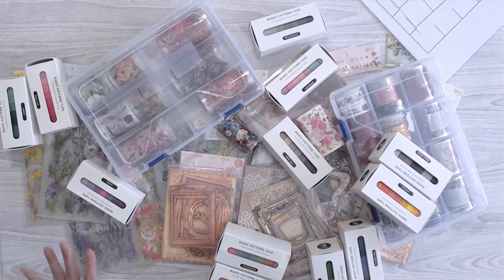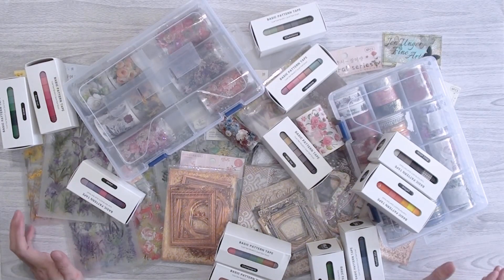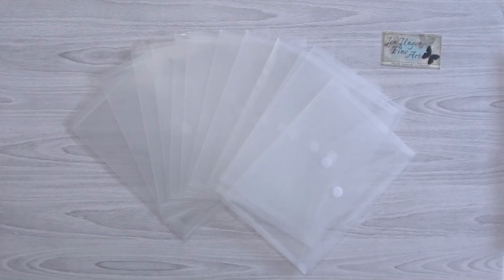Hi there, welcome back to my channel! Today I wanted to share a haul video from Temu, AliExpress, and Amazon. I ordered them all at the same time, so I figured I might as well do a haul video on all of them. It's for journaling, bullet journaling, and junk journaling — I've been slowly building a collection specifically for that.